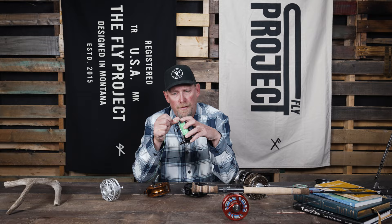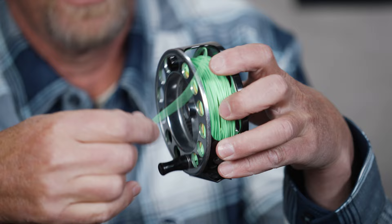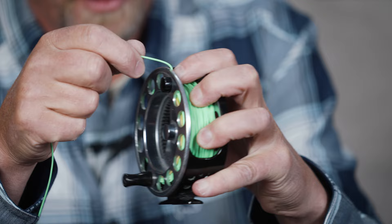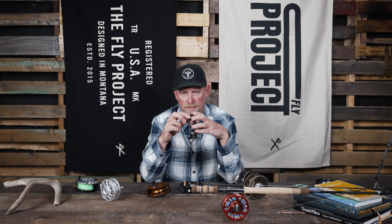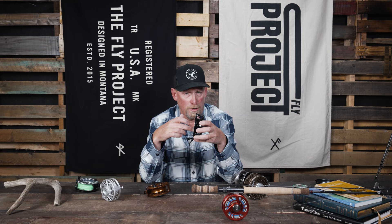That has happened to me and it's cost me some fish in the past. Just to show you an example — this is an old fly reel that has had a lot of use, caught hundreds of fish, and the tolerances are getting a little loose. Even with a contemporary fly line or a coated line, not a running line, I can just pull that right through that slot, that gap, which is definitely a bad thing.